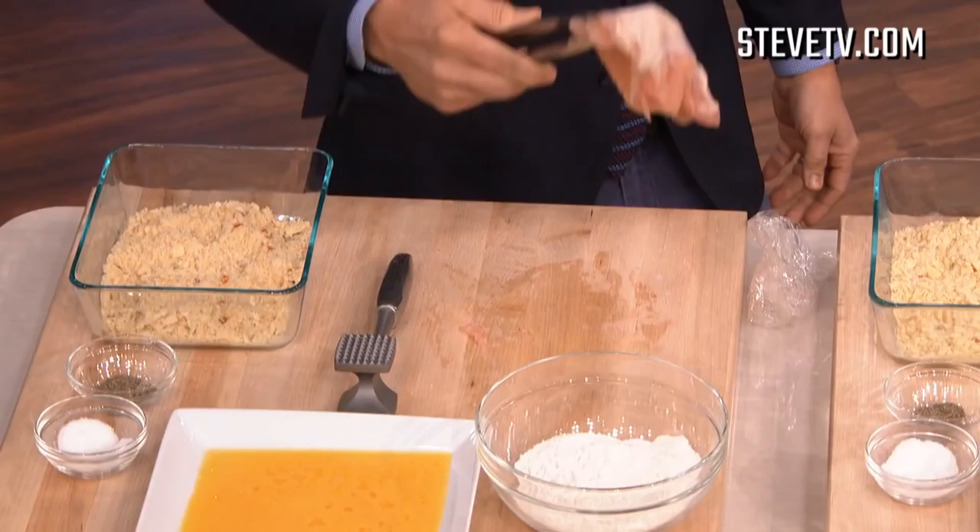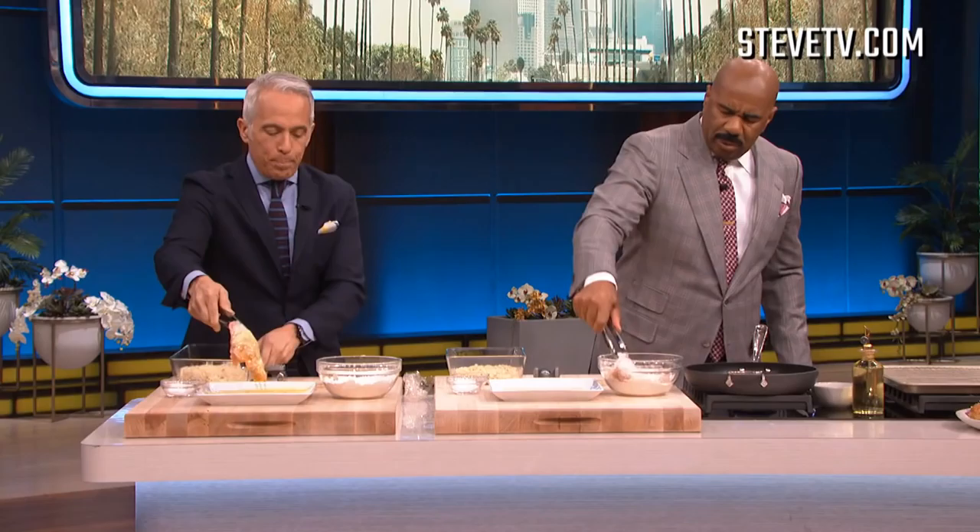We got a chicken breast. We put it in between two pieces of plastic. We're gonna take the back of a little mallet and we're gonna pound it, flatten it. We're making a chicken paillard — there's a fancy name for flattened chicken.